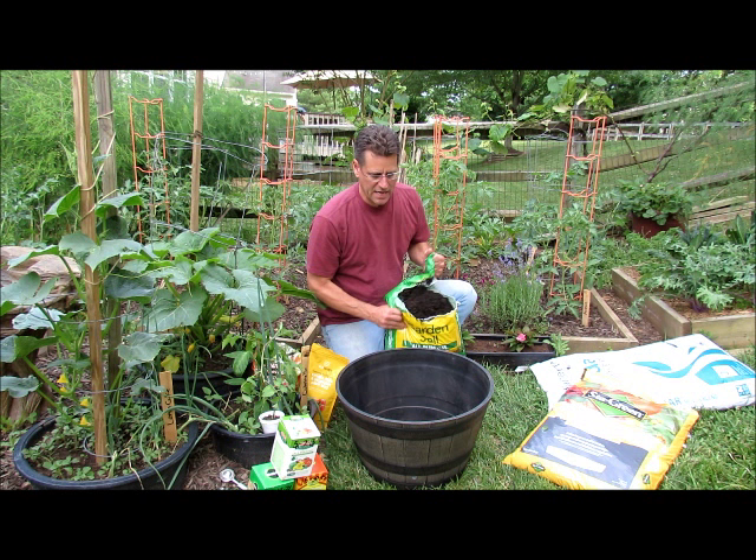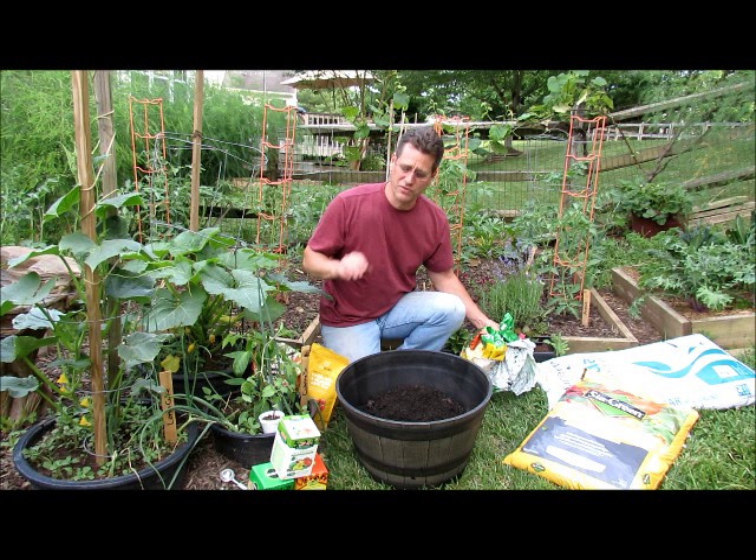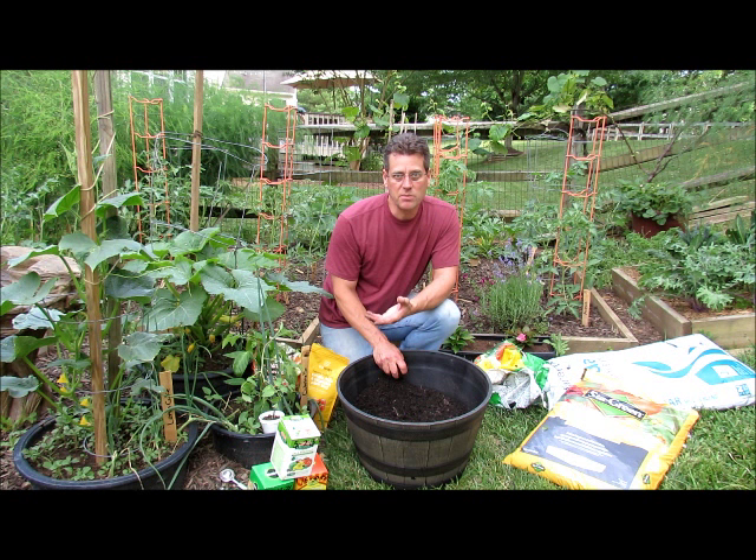Again, any garden soil works. This was on sale — it was $2.50 a bag — and it has some fertilizer in it. I'm going to go over organic fertilizers and processed fertilizers. I'm not an organic gardener; I don't use chemical insecticides except on occasion, and that might be seven-dust. I use both processed chemical fertilizers and organic fertilizers.